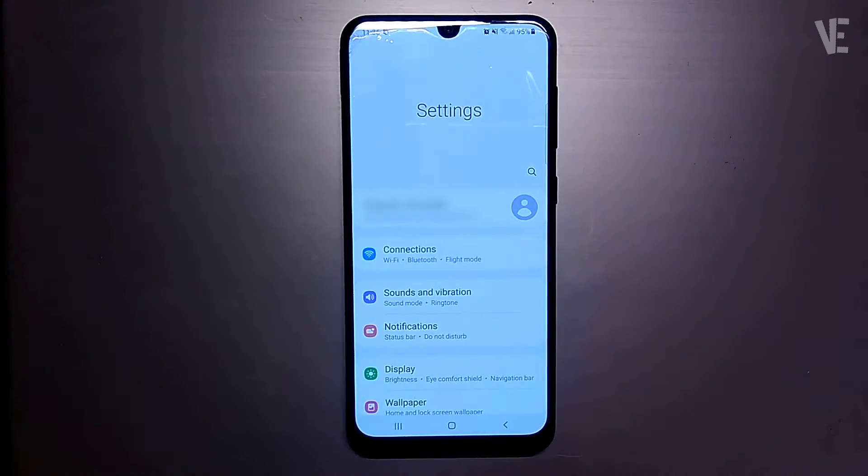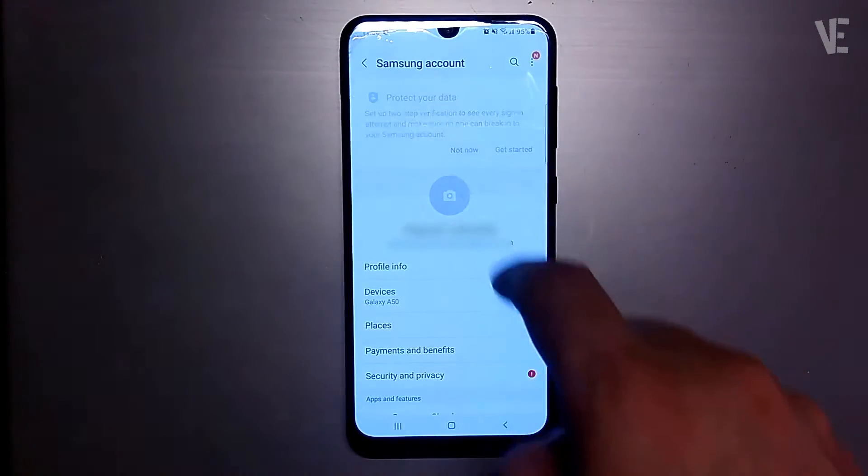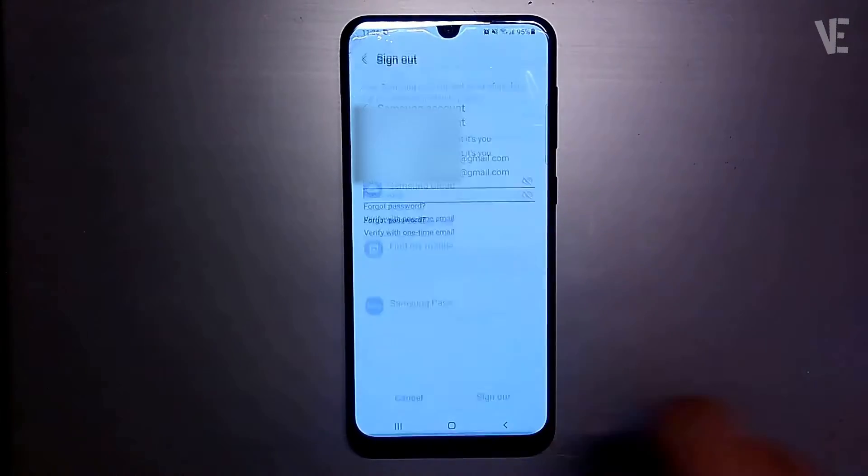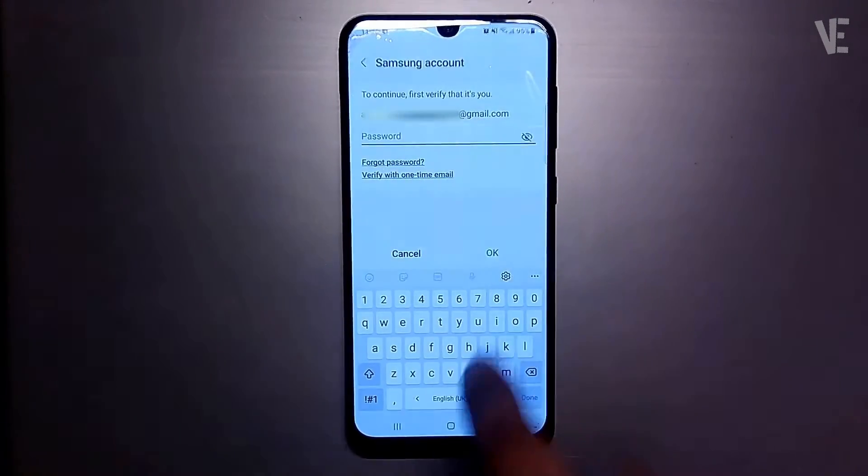Hi everyone, welcome to our channel. In today's video, we cover how to remove a Samsung account without a password, and also how to hard reset Samsung without a required password.